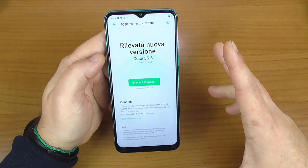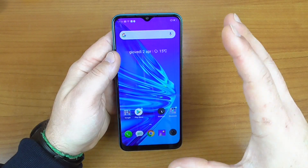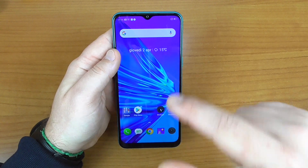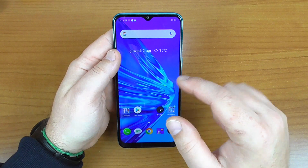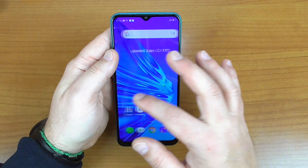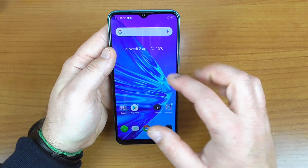Successivamente, probabilmente, arriverà Android 10 anche su questo Realme. Sul frontale troviamo un pannello grande, bello e luminoso: 6.52 pollici IPS LCD HD+, con risoluzione 720 x 1600, 270 ppi, vetro stondato 2.5D con protezione Gorilla Glass 3+.